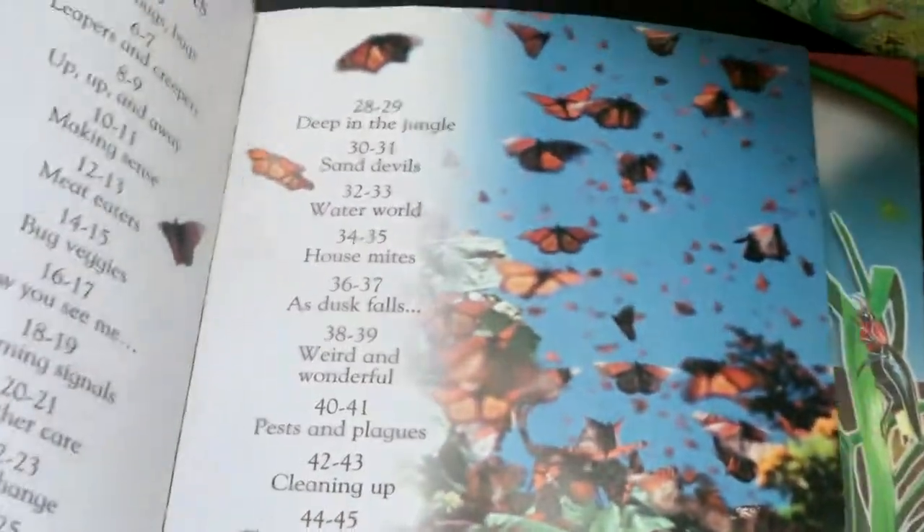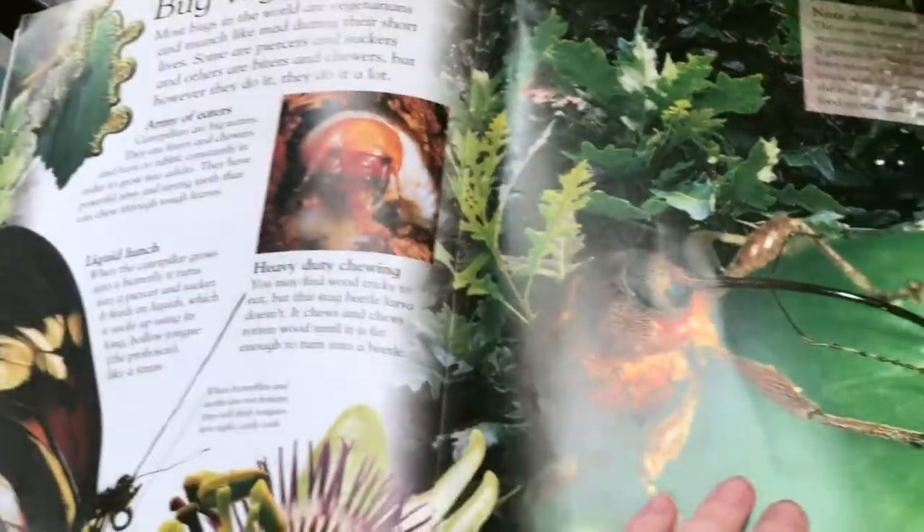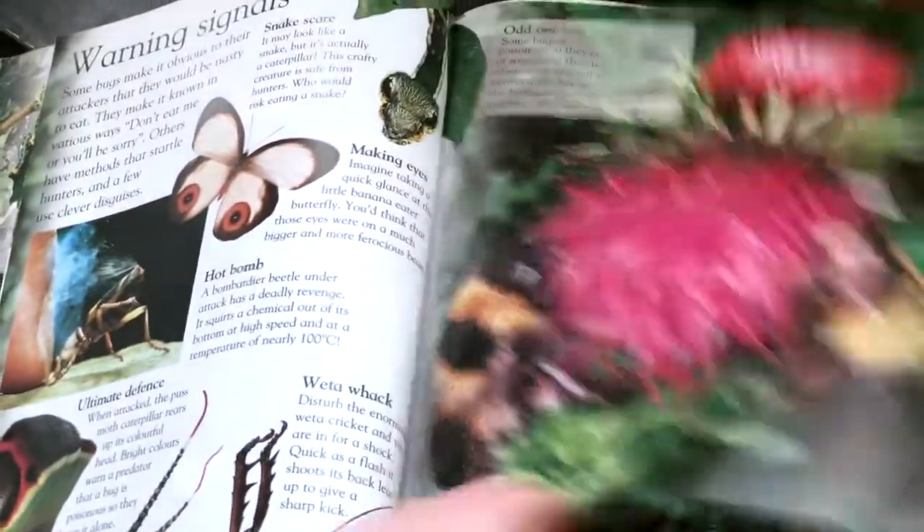And then of course I add in tons and tons of books. I get a lot of my books from thriftbooks.com — that's where I found this one. It has lots of fun information and bright, beautiful pictures.